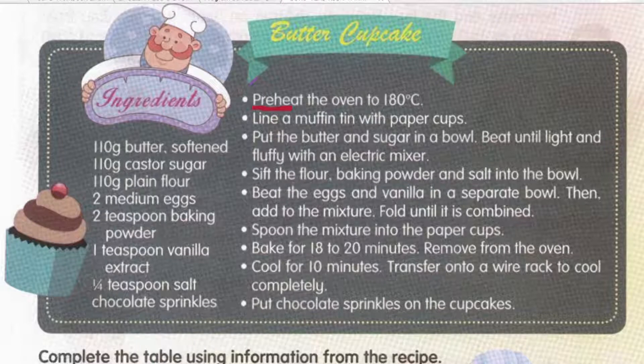Second step is to line a muffin tin with paper cups. You already know what is a muffin tin — we already saw the picture just now. Line means susun. Okay, susun the muffin tin dengan paper cups.